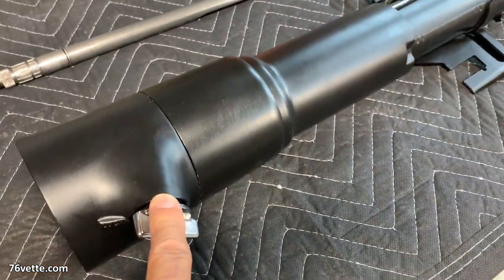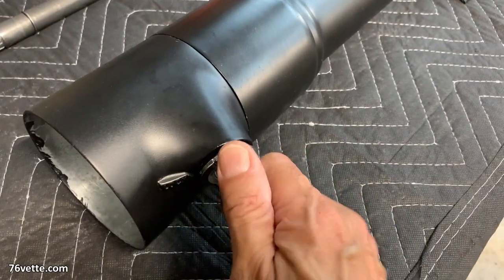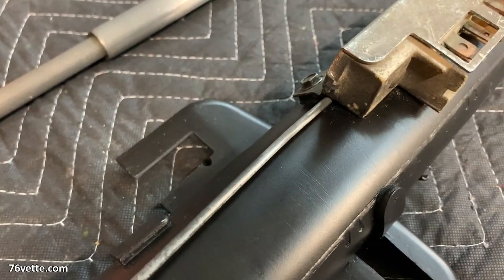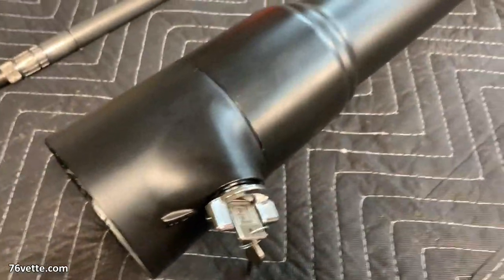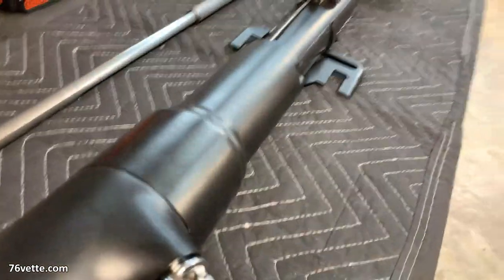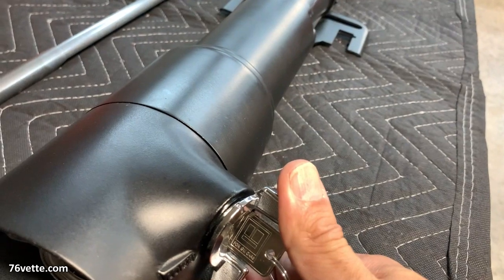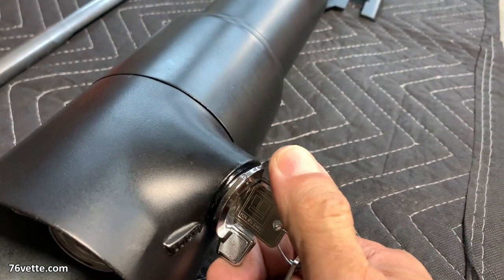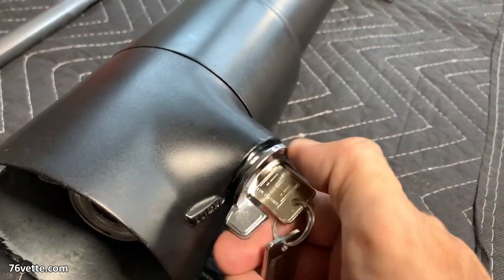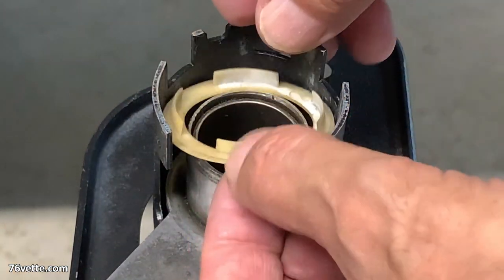That switch is spring-loaded, so when you turn the ignition key all the way to the start position you can see it moving. It goes into the start position and then kicks back to the run position. Here you see the switch in operation — you go to start, let it go, and it springs back to run so you don't keep the starter engaged at all times.